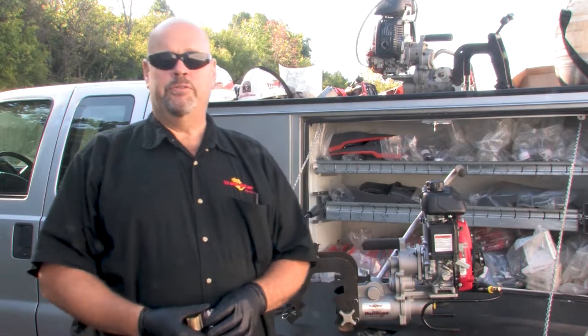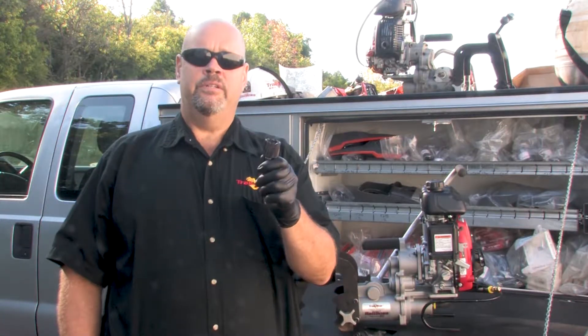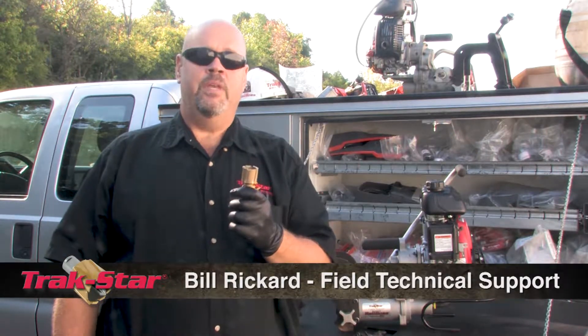Today we're going to work with the RB28 rail drill. It's designed to work with the black coated cutters, and I've been recently asked if it could work with our new carbide tipped cutters. It can.